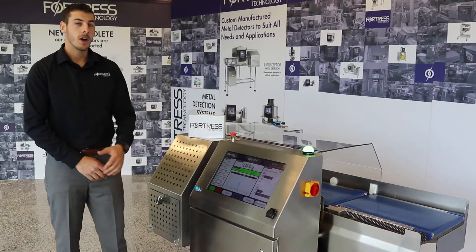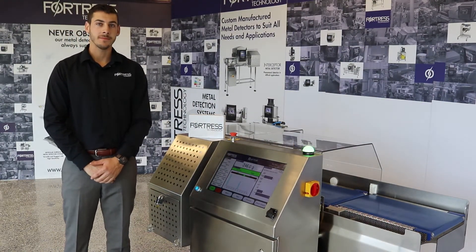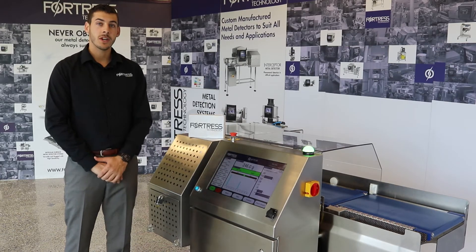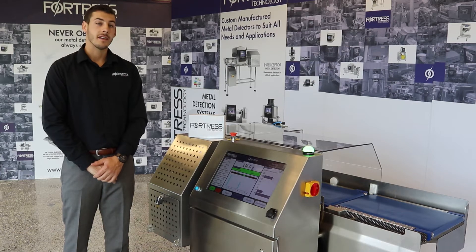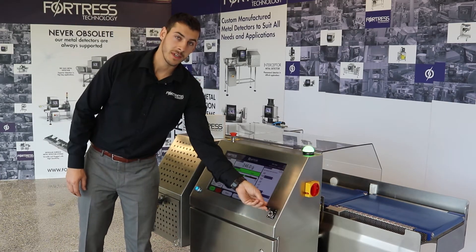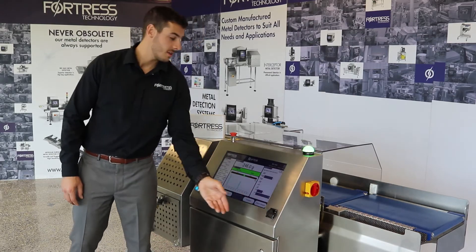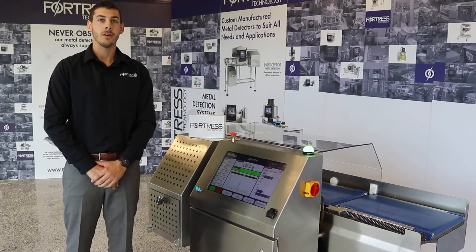The Raptor is operated via a 19-inch touchscreen HMI. This allows you to monitor production, make settings changes, and retrieve your data via either a USB data collection port, Ethernet IP, or other options that we also have available.